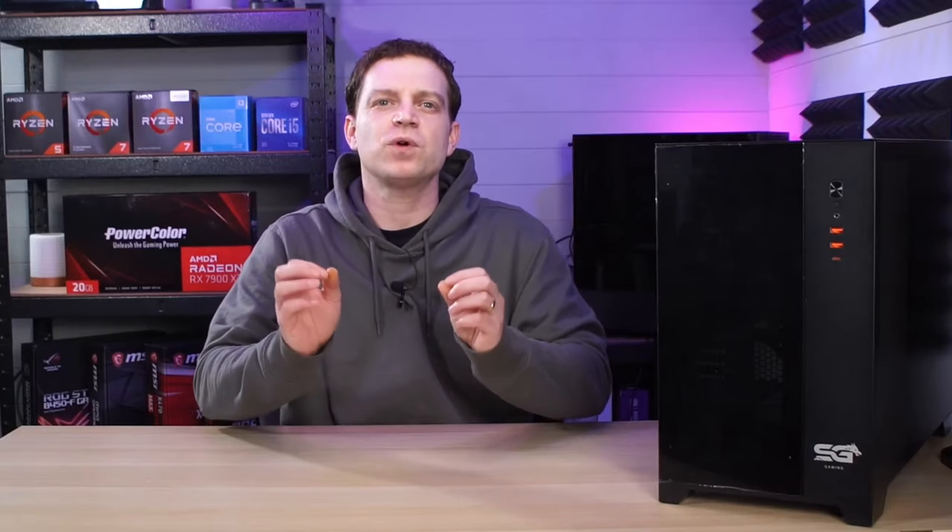What's up guys, Tech Lab here. Now it has been a while since we have taken a look at a new case and it's really exciting that the first one we get to look at this year is from one of our favourite companies, Sahara Gaming.